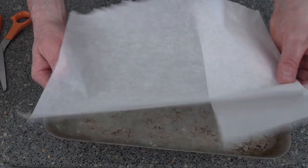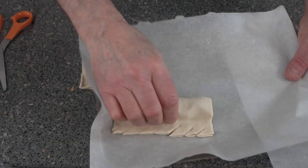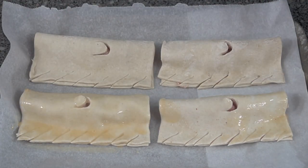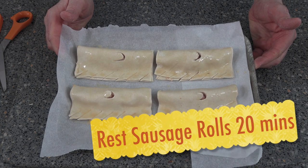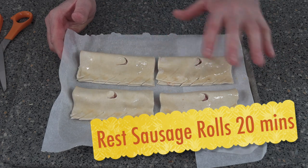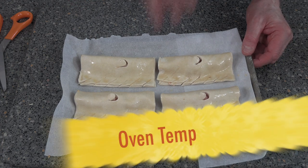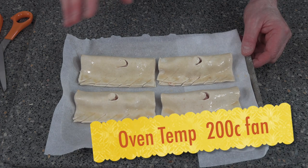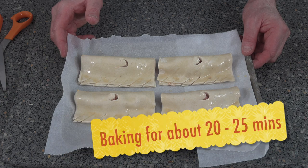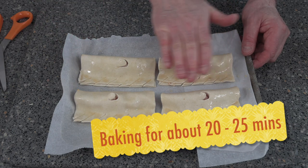Get yourself a tray, put on some baking paper or baking parchment, and just put your sausage rolls on top. Wash the tops over with egg wash to make them look pretty. We're going to rest these for 20 minutes — that's just to let the pastry recover since it would have been chilled. Then we're baking them at 200°C for around 20 to 25 minutes, maybe 30, until they come out nice and golden brown.